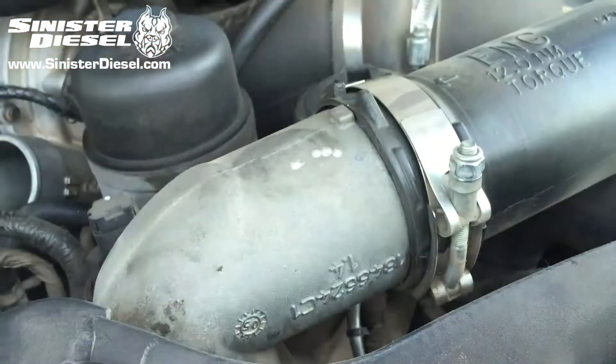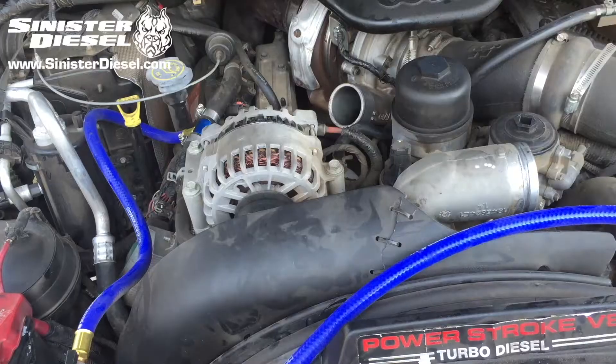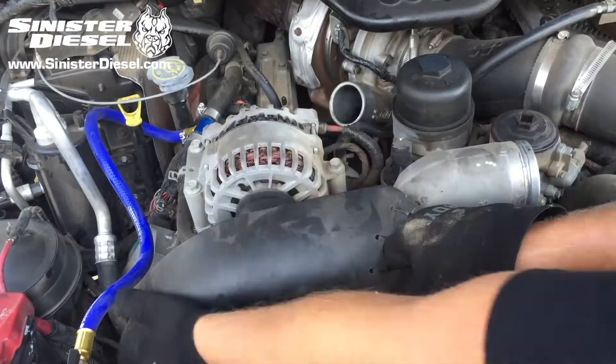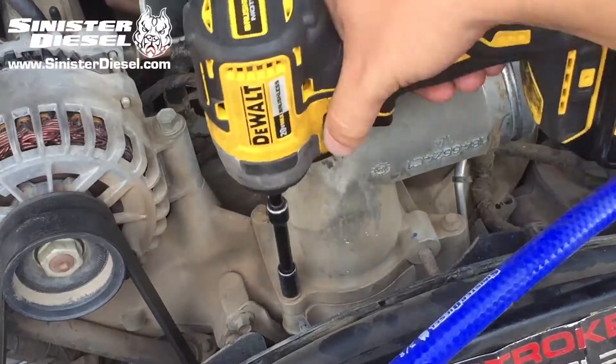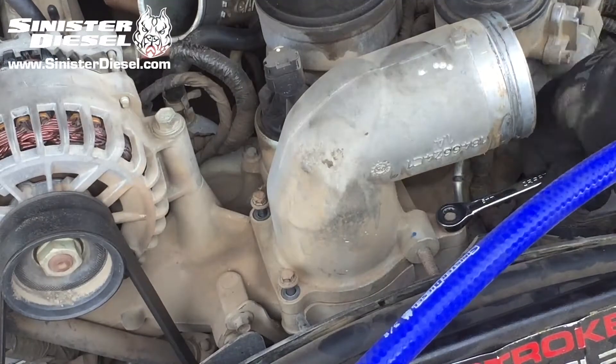To begin this installation, first remove the cold side intercooler tubing from the factory Intake Elbow. Then remove the upper fan shroud using a flathead screwdriver. Then remove the four 8mm bolts holding down the factory Intake Elbow.